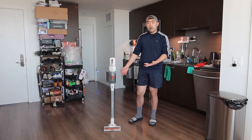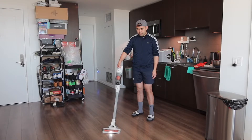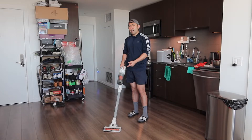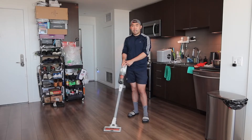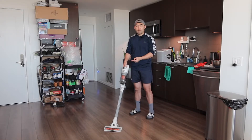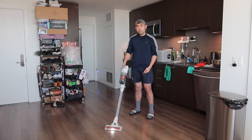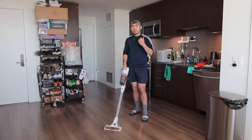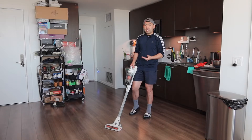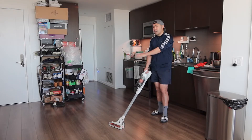When you use it, the vacuum does stand up by itself without leaning against the wall, which is pretty cool. Let's turn it on to show what it looks like and how it sounds. The first demo will be on low and the second on high. On the highest speed level it's much louder but also much more powerful. The one we got here is the 20V option — they also have a 16V option.